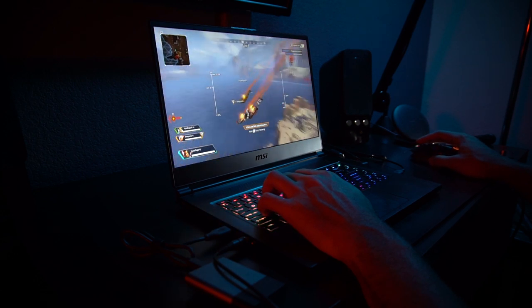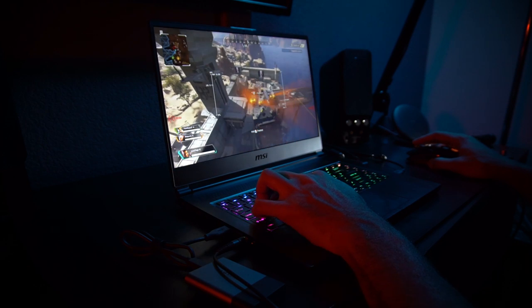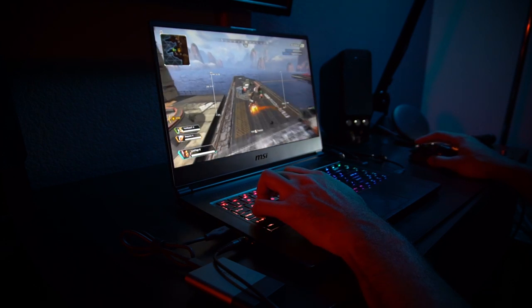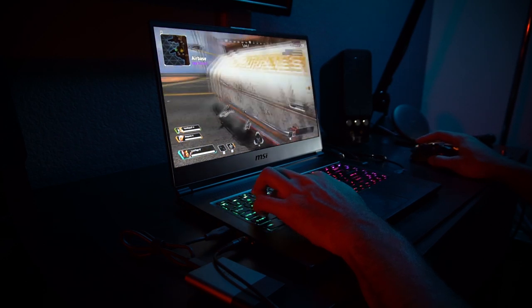Hey, welcome back to Tech Jungle. Today we're talking about the MSI GS65 Stealth 002 gaming laptop. This was released by MSI in early 2019 and it features either the RTX 2060 or RTX 2070 Max-Q GPUs. I've been using the 2070 for the past couple of weeks now and I just want to give you my honest opinion. Is it a laptop you should get? Pass or what? So let's go ahead and dig right in.